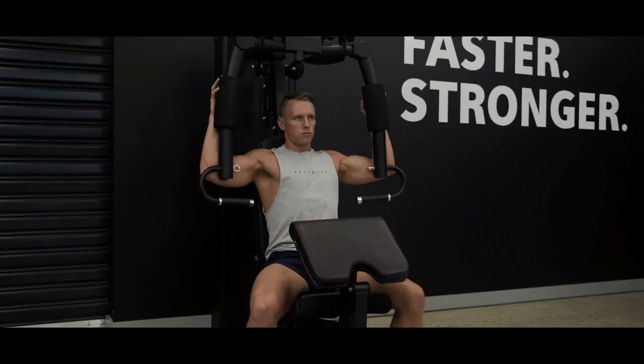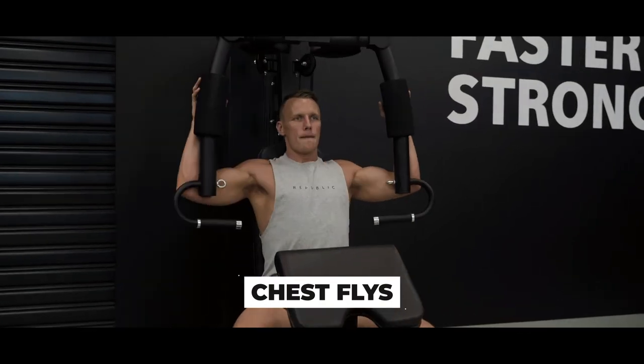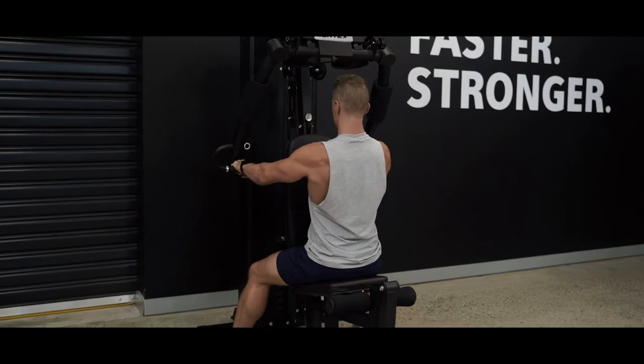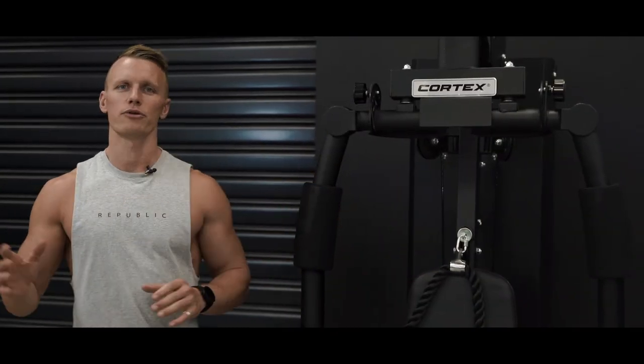We all know how important proper form and ergonomics are. That's why we've designed the SS3 with great adjustability. Easily adjust the seat and preacher pad height to get the most comfort out of your strength training. Perfect for beginners right through to the pros, this sturdy single station will take your home strength workouts to the next level.